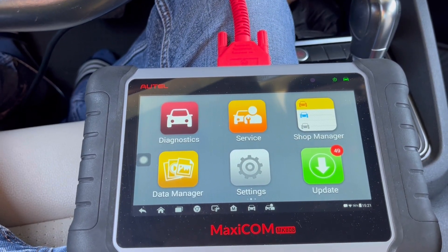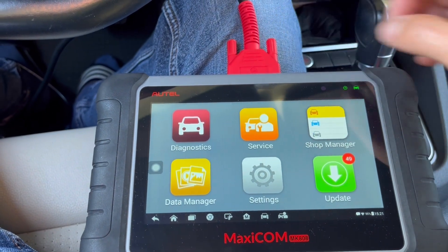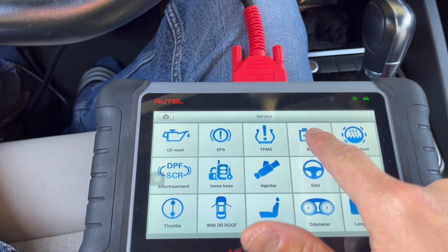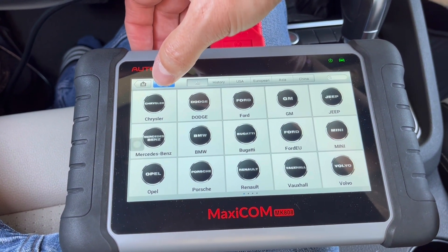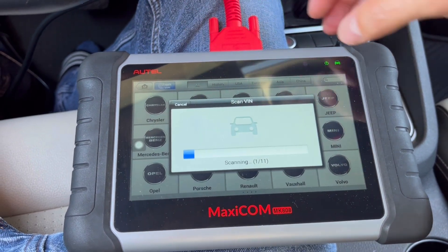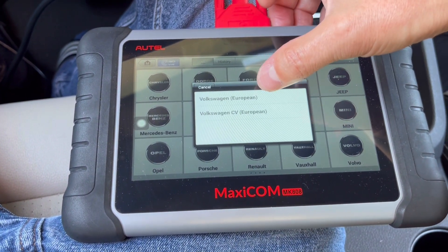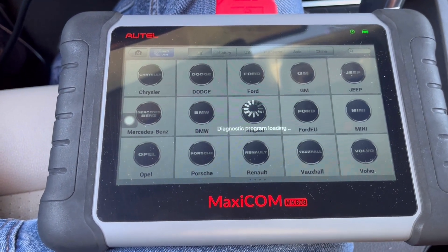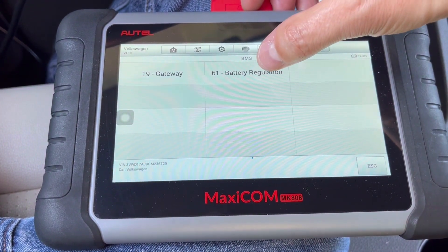The scanner is already connected, so I'm going to select 'Service', then 'Battery', and then I'm going to select 'Pin to Scan' and 'Auto-detect'. Okay, Volkswagen Europe. Now select 'Battery Regulation'.